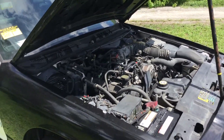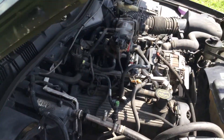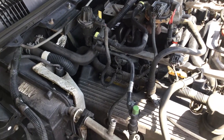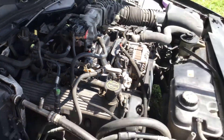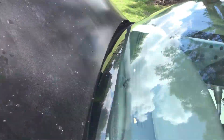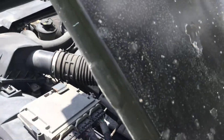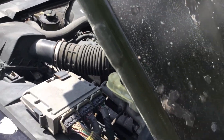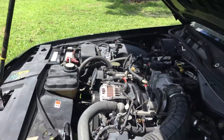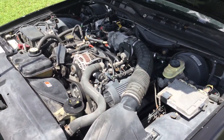The AC blows cold, the motor sounds good, and the automatic transmission engages. It's got 131,000 miles. I'm going to rev it up so you can hear it. Motor sounds good, it revs up nice, idles smooth, and the AC blows cold.